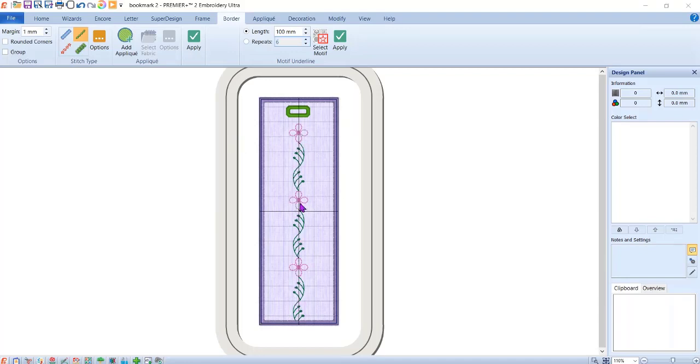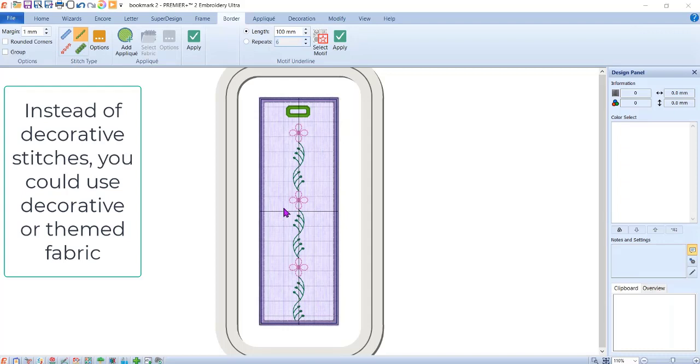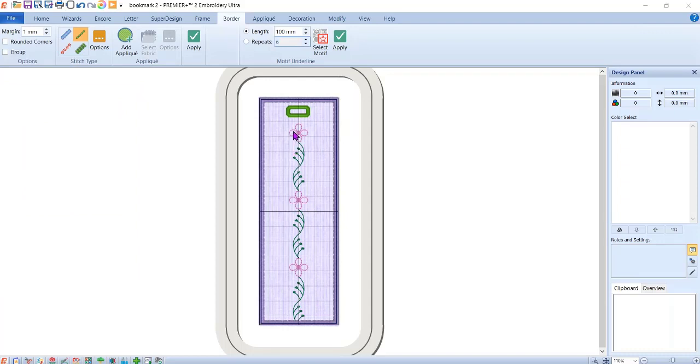You can use decorative fabric instead of a decorative stitch. For example, you can put Halloween fabric in here. The backside is actually going to cover the stitches — you sew everything on top of fabric, then before the last steps, you slide another piece of fabric underneath to cover the jump stitches and bobbin thread. So let's get started.